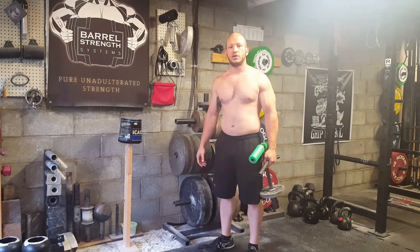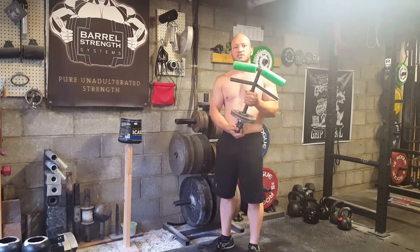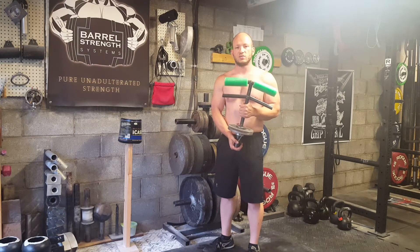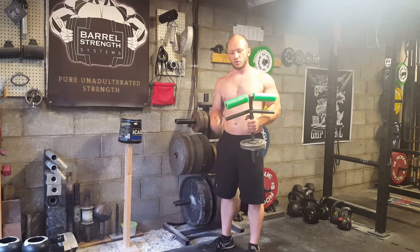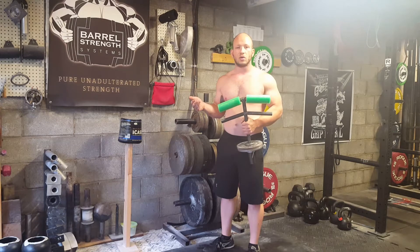What's up guys, here to show you how to use, in my opinion, one of the best wrist training devices ever invented — the Chris Rice climber curl. I noticed there weren't any videos out there showing how to use this, and granted there's not a whole lot of them out there on the market, but it's a great device.